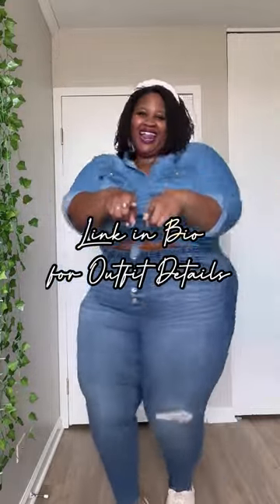Let's check out the next look. We love a good denim on denim look, so clean. Let me know your fave in the comments below.